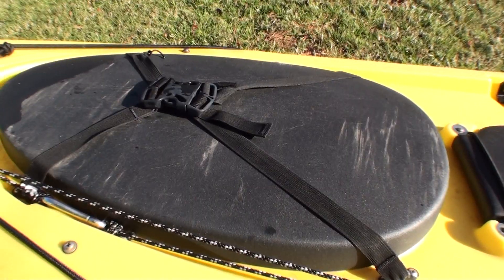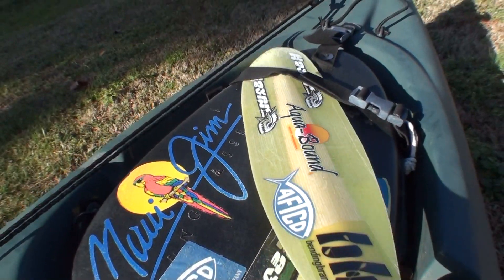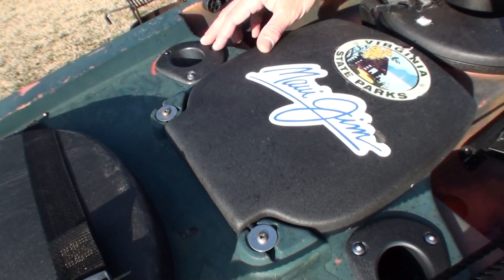I change out the hatch straps like the old style Ocean Kayaks, so I can still slide my paddle under as a temporary paddle holder. I also installed two flush mount forward rod holders.